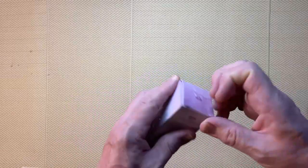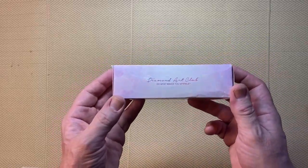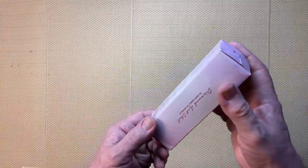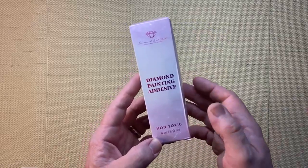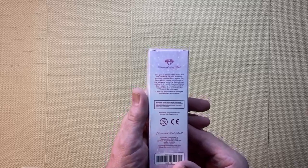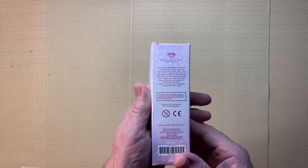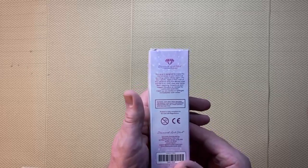There's tape at either end. It's actually a bit like the diamond painting boxes — it's got that sort of holographic thing going on. It says 'Diamond Art Club, do what makes you sparkle' on the sides. And it says: diamond painting adhesive, non-toxic, four ounces or 120 ml. On the back it says: this glue is designed to make the adhesive on your diamond painting canvas sticky again. Apply a thin coat, let it dry until clear and tacky, start applying rhinestones, and reapply as needed. Clean up any excess with water. So it's a water-based, non-toxic adhesive.